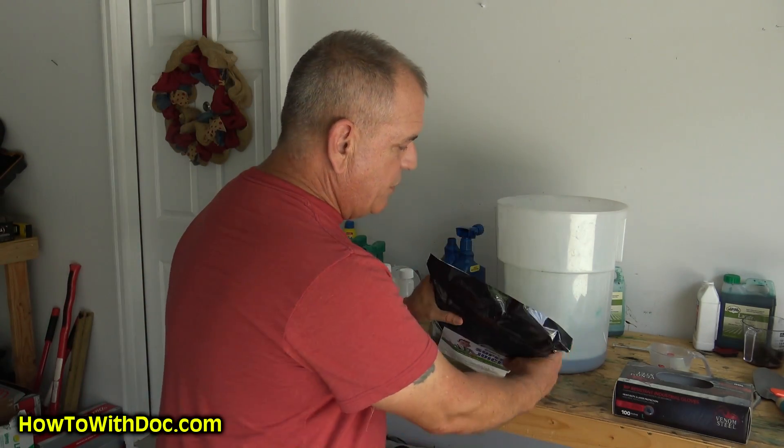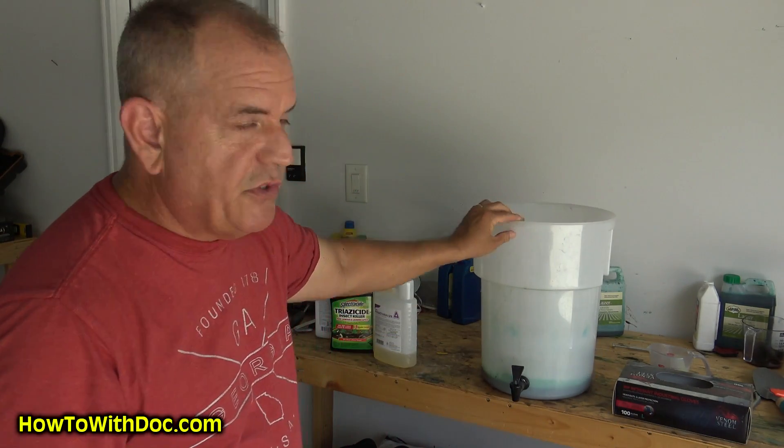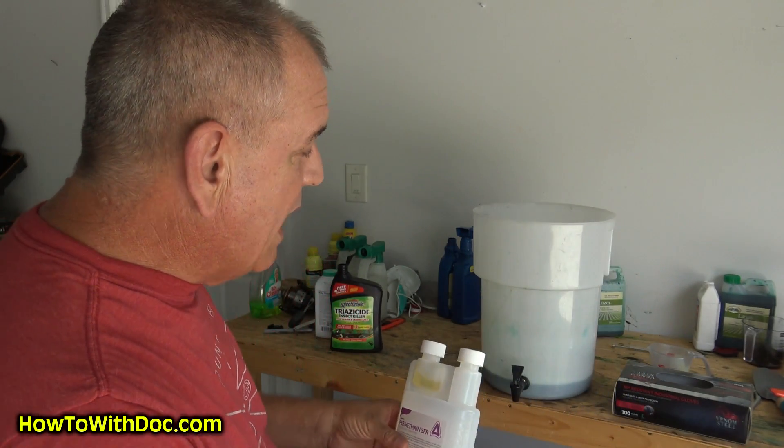I'm going to take two gallons of hot tap water, put it in here with my Super Juice. Then I'll add permethrin — I love permethrin. It's my go-to insecticide, or bugicide as I like to say. Why? Because permethrin is actually pretty safe for dogs when you apply it to the lawn.